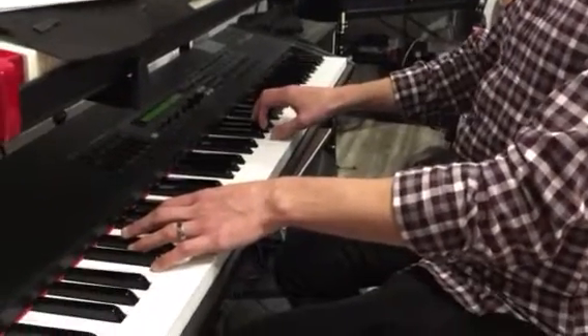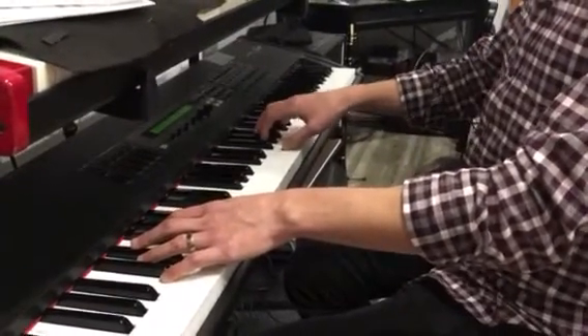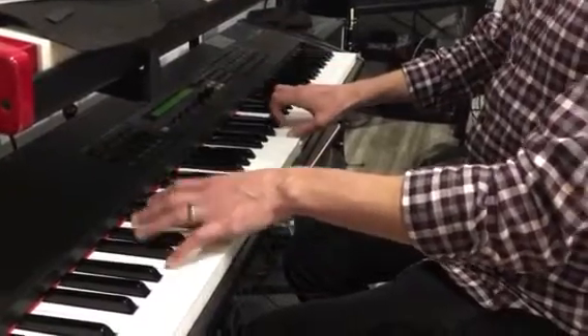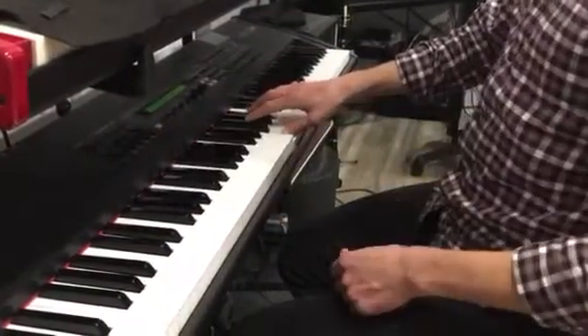The next section of Phantom of the Opera — you're going to start with a two-note chord in your right hand. It's F and a B-flat. It's going to be one, two, three, four.